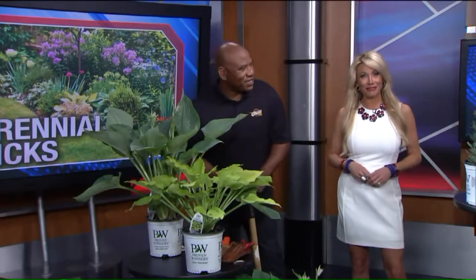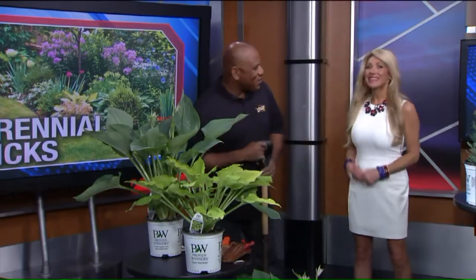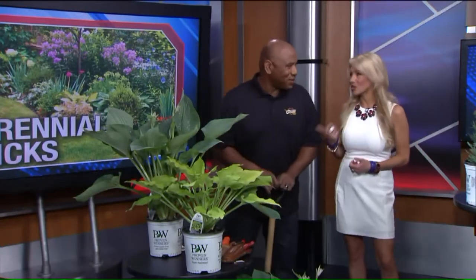Welcome back, everyone. Memorial Day weekend is the unofficial start of summer, which means many of us will be spending a lot of time in the garden. But if your thumb isn't so green, we've got you covered because former Ohio State University Master Gardener Brian Smith joins us this morning with tips on perennials. How's it going? Thank you for being here today — you're always so much fun to have here.